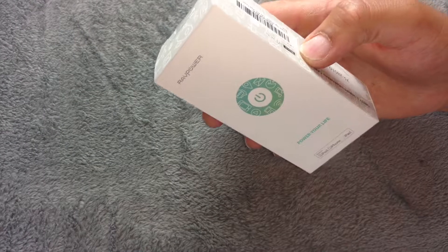I was actually sent this to review by Raft Power themselves because it's a very new product. This is for the iPhone and Apple series of handheld devices because it uses the lightning adapter.